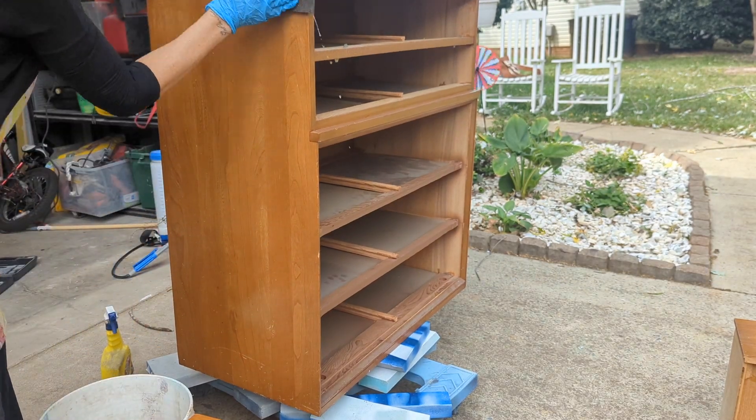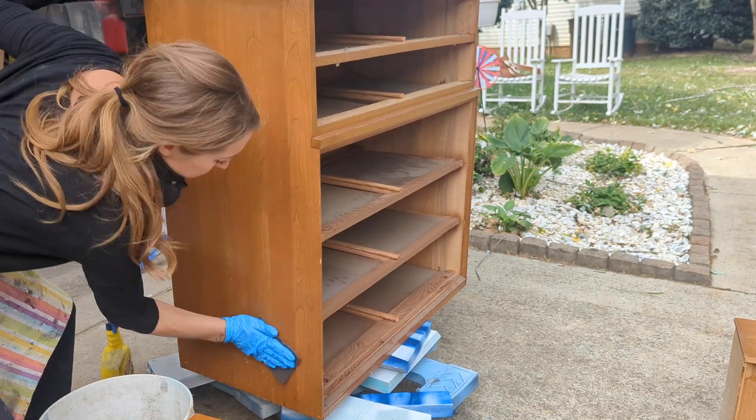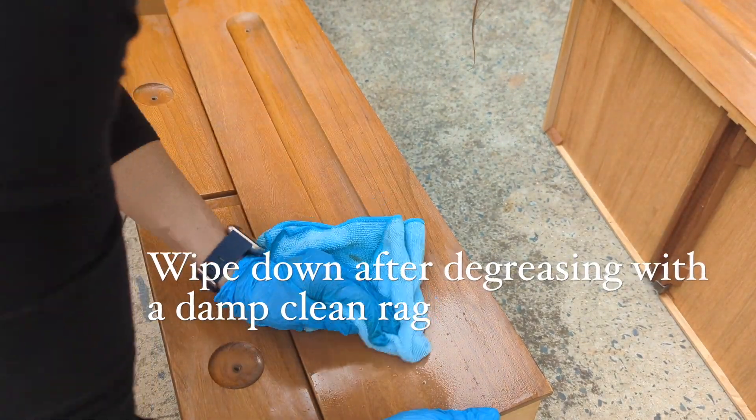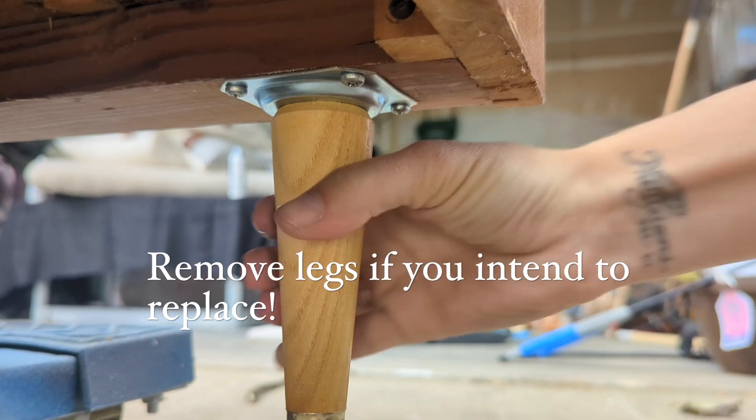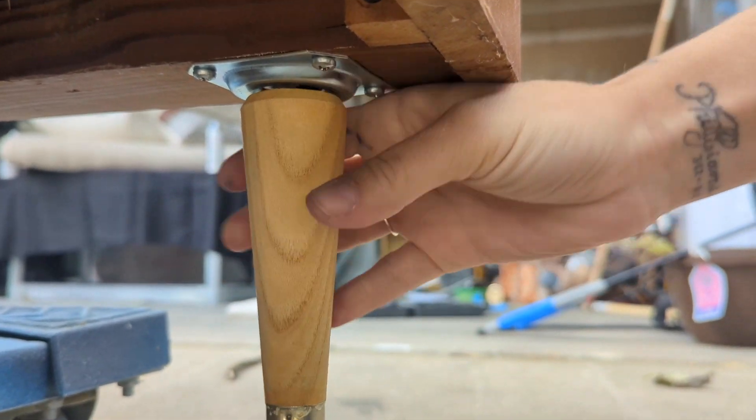Next I'm going to take another degreaser and I'm just going to rub it all over the piece. You can use hot water and TSP, which is trisodium phosphate, or you can use a spray degreaser, then just wipe it down with a damp rag.